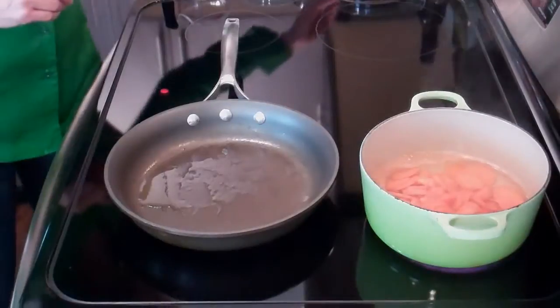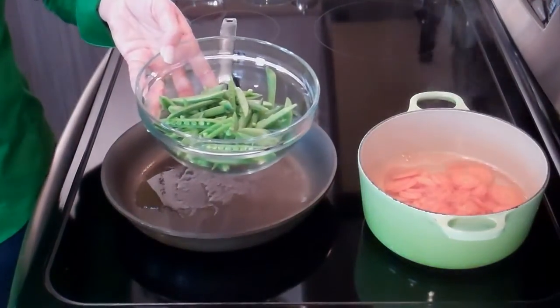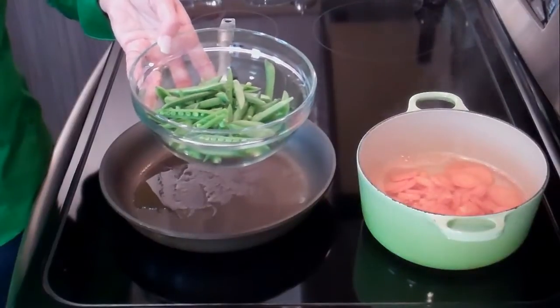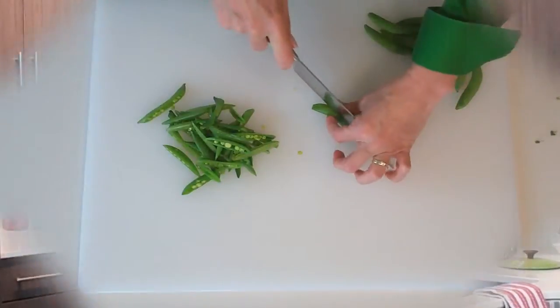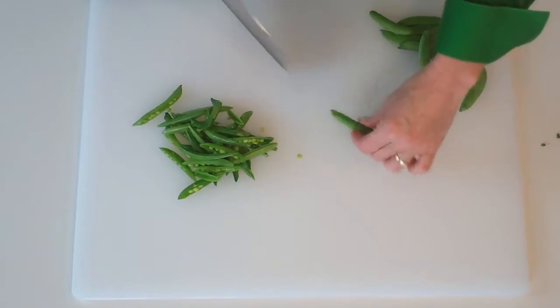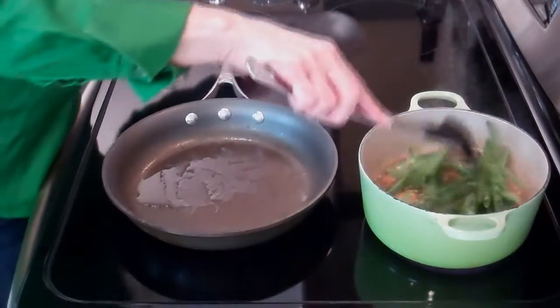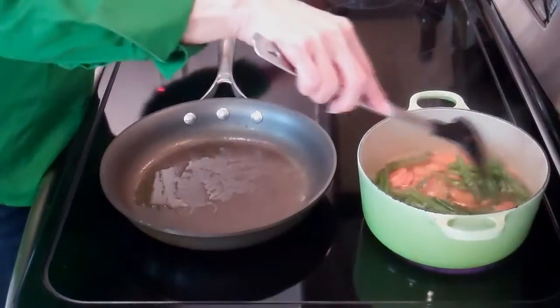My carrots came to a boil, I reduced the heat, and they've been simmering for about four minutes. Now I'm going to add my sugar snap peas. Sugar snap peas — you find those in your grocery store, usually right next to the snow peas, so don't confuse them. The sugar snap peas are a little more plump, a little fatter. I like to cut these in half lengthwise for presentation — it sort of exposes the peas. We'll add those to the water and let them simmer for about a minute and a half.